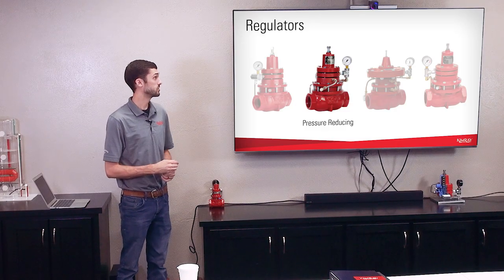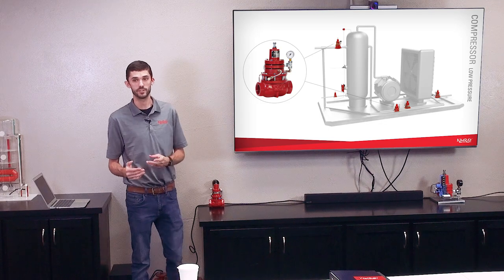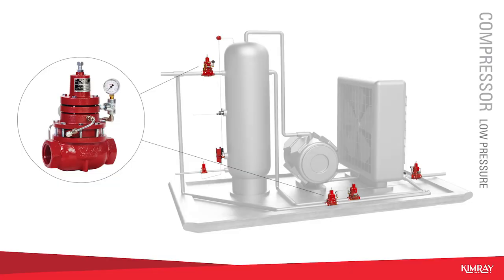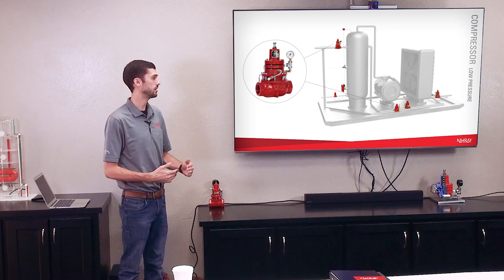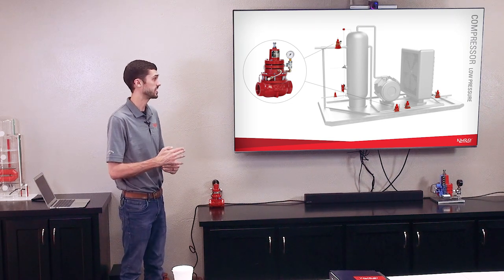Next we're going to talk about the pressure reducing valve, or PR valve. It functions a lot like the back pressure valve, but it's controlling downstream pressure. The most common application for this valve would be a suction controller on a compressor — you're taking a higher upstream pressure and reducing it down to the suction set point of that compressor. A PR valve would be used in any application where you want to reduce pressure, such as going from 250 psi down to poly pipe that needs to be below 80 psi. Any time you need to reduce pressure and regulate downstream is when you would use a PR valve.